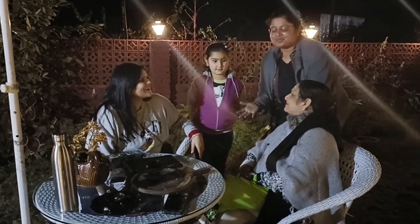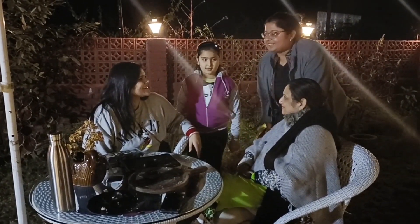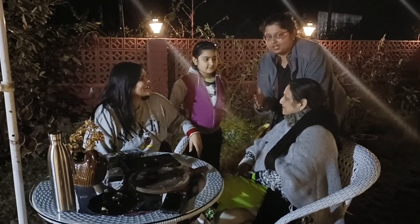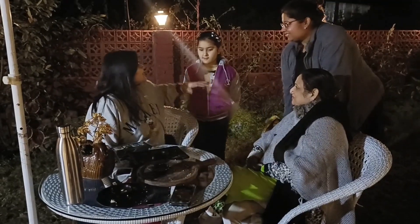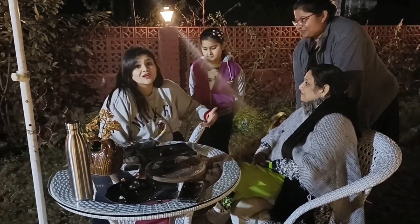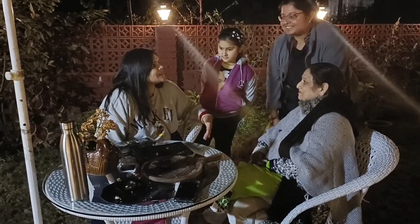Hello everyone. Welcome to Cafe Dil Ki Awaaz and we want to know about you guys. My name is Malika, she is my mom Kavita and my niece Kuhu. We are enjoying our Sunday evening at Dil Ki Awaaz.